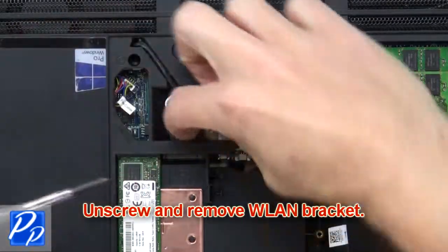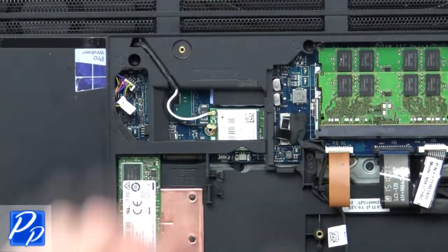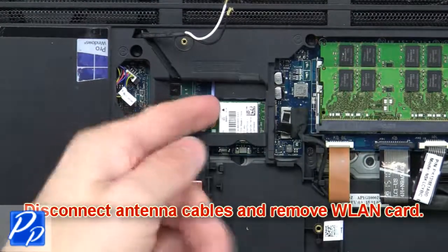Now unscrew and remove the wireless bracket. Then disconnect the antenna cables and remove the wireless card.